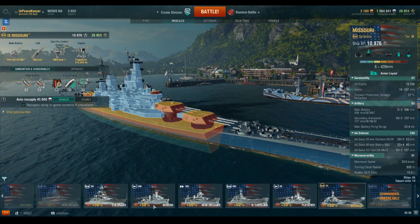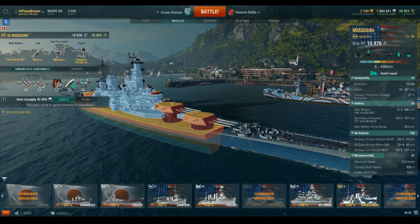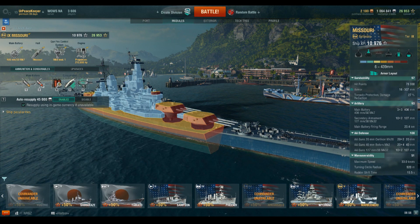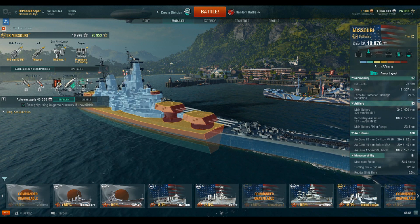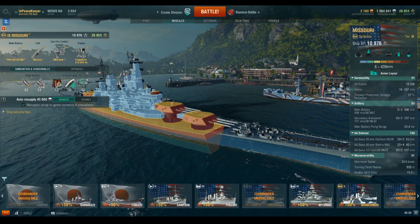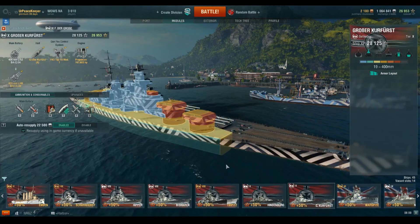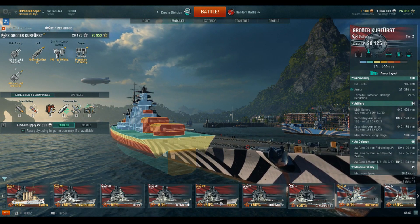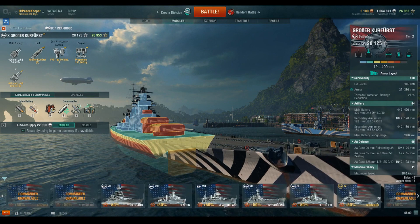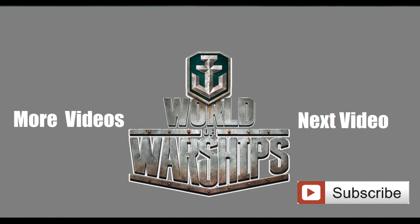Those are really the most common armor designs that we see in this game. Belt armor is going to be either incremental or all-or-nothing. Deck armor is either going to be a protected cruiser or we're going to have these multiple layered decks that are horizontal at the top of all of our critical machinery spaces, or we're going to have a turtleback armor scheme. If it doesn't have a turtleback armor scheme, it's very easy to see in the armor viewer - you can see it quite clearly with this shape. If it doesn't have that, just assume that your citadel goes all the way to the top of your main armored deck and that will keep you safe. As always guys, I'm your Peacekeeper - like, comment, subscribe and thank you for watching.